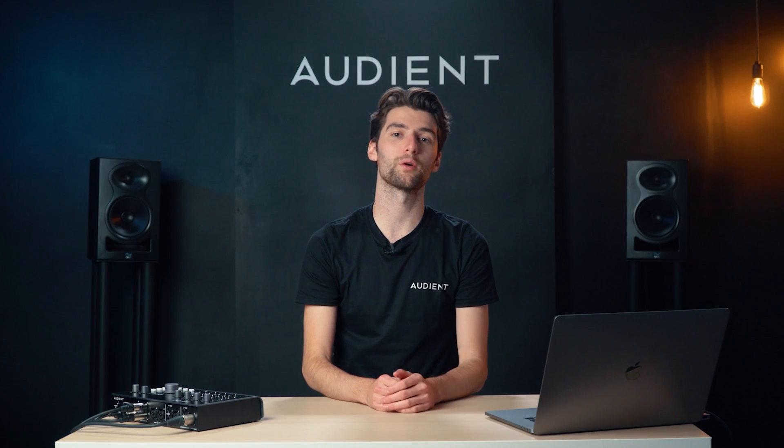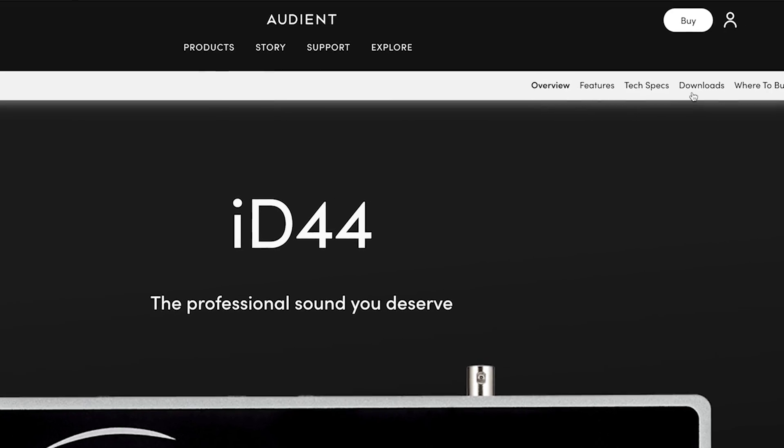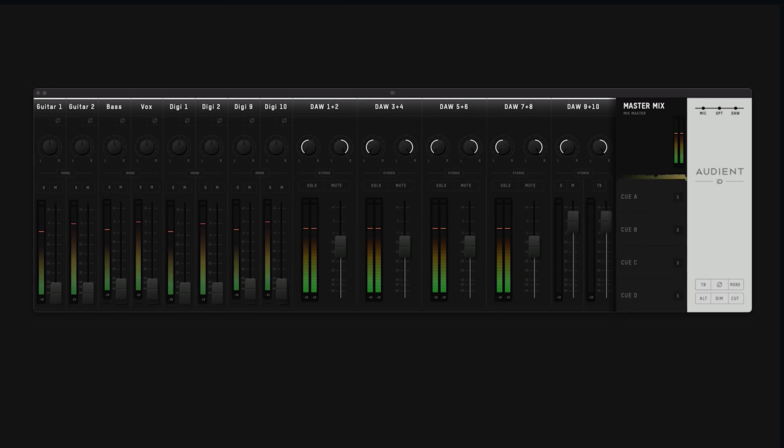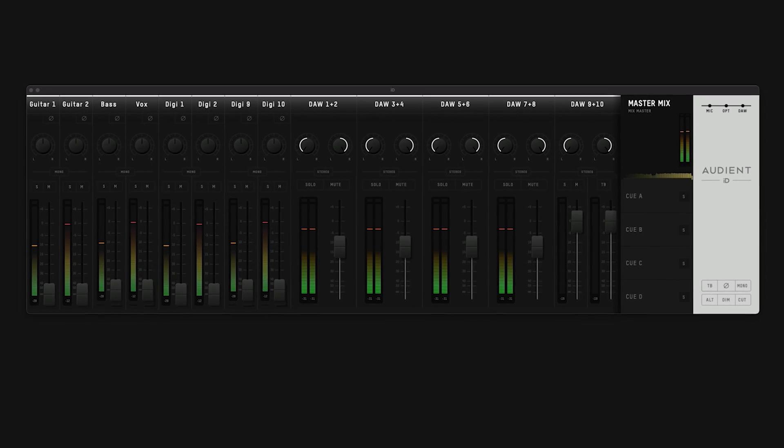ID44 will work on both Mac and Windows computers, but first you need to download the driver from our website. This gives you access to the ID mixer and also allows you to control ID44 Mark II.